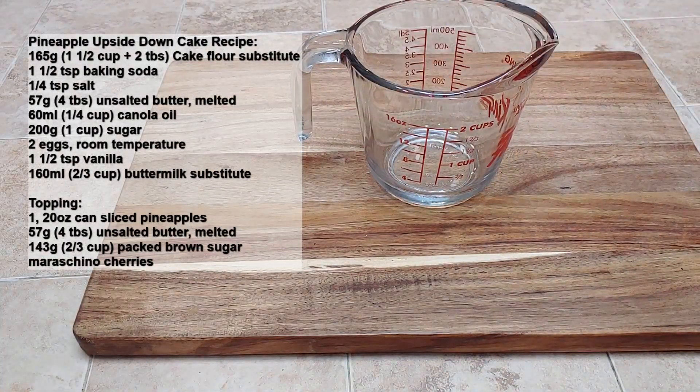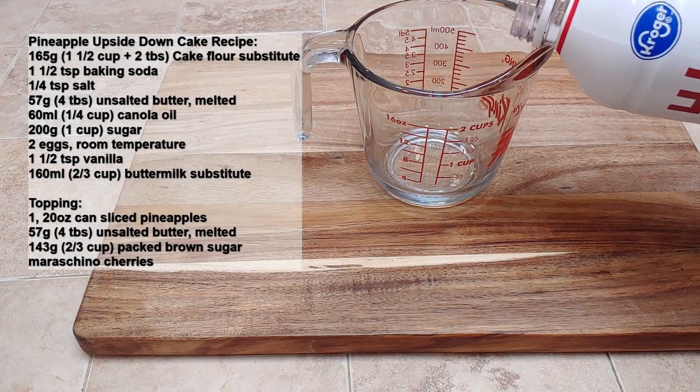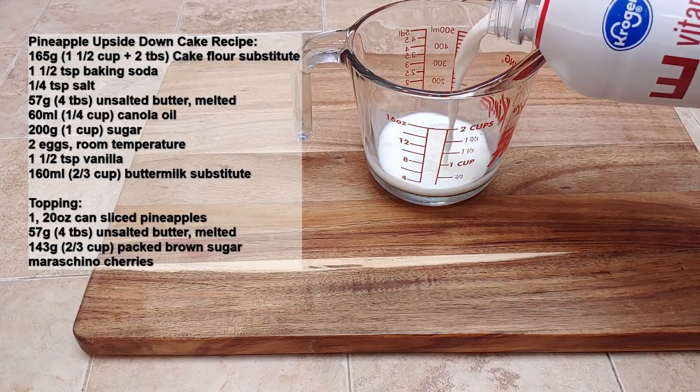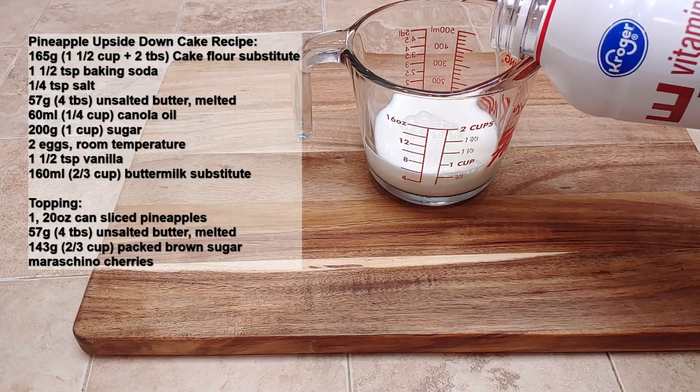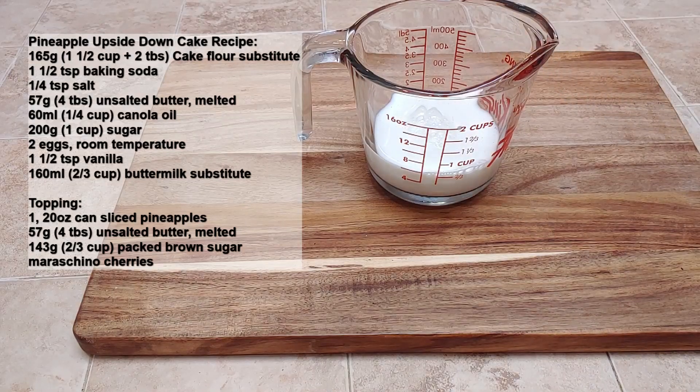To start off our pineapple upside down cake, the first thing we're going to want to do is get our buttermilk ready. I'm using a buttermilk substitute, which you can actually find in our morning science buttermilk pancake video. There's a good detailed explanation on the science behind buttermilk and how to make it, so please check that out.